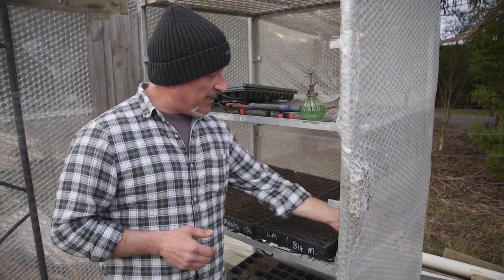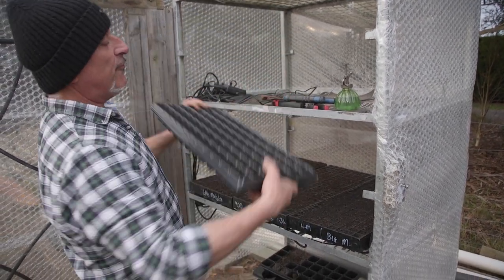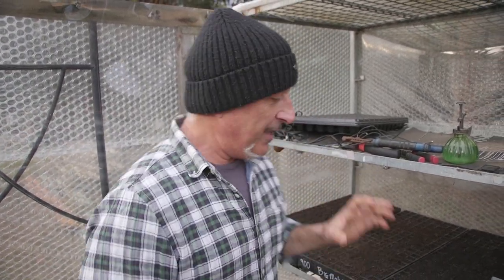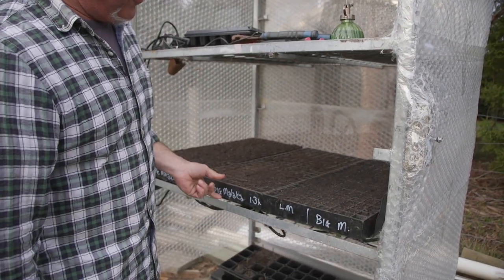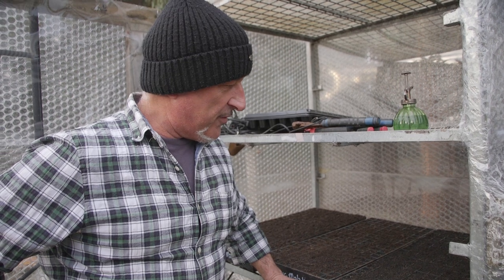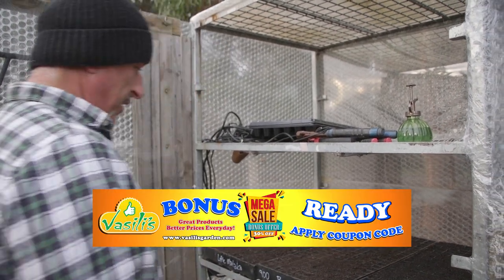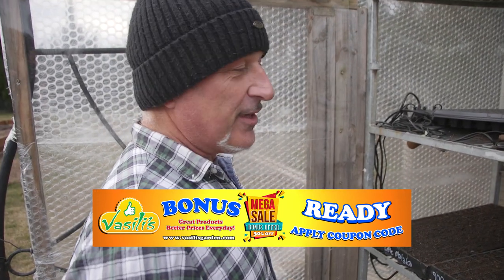If you haven't got a warm spot, get yourself a mini hothouse — they're available online. Get yourself a heat mat. The giant heat mat holds over three large trays, or four smaller trays quite comfortably. Set it up to create the ambient temperature your seeds need, and the rest is up to nature. If you're looking for a seedling tray like this, send us a message — I'll see how many people are interested and try to get them online for you to grow at home just like the pros do.